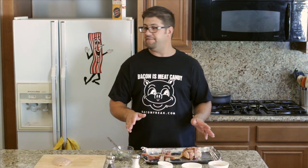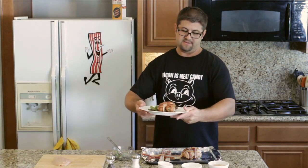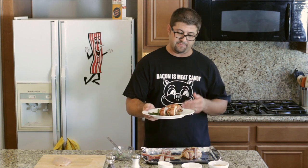You want to go ahead and preheat the oven to 375 degrees and cook it for about 40 minutes, or until the internal temperature of the chicken is about 165 degrees. I have done that and over here we have our finished dish. Cooking with bacon has been fun, and that's how you make chicken with bacon and brie.